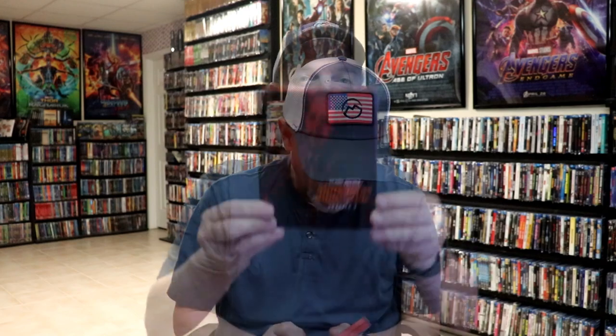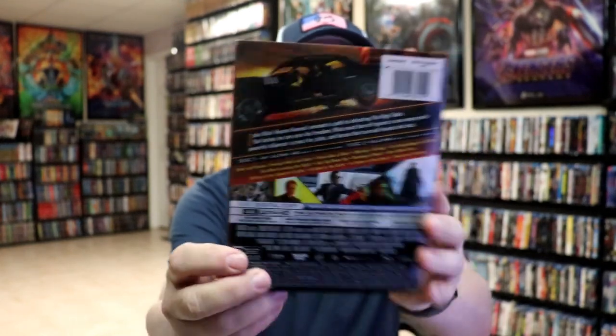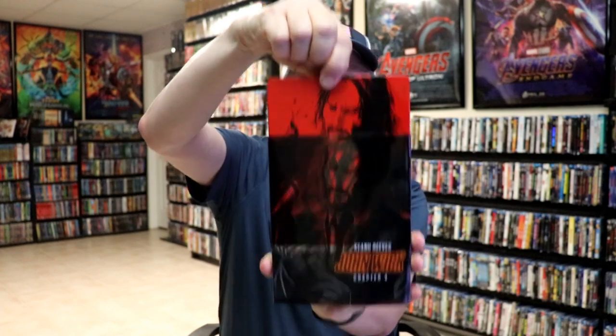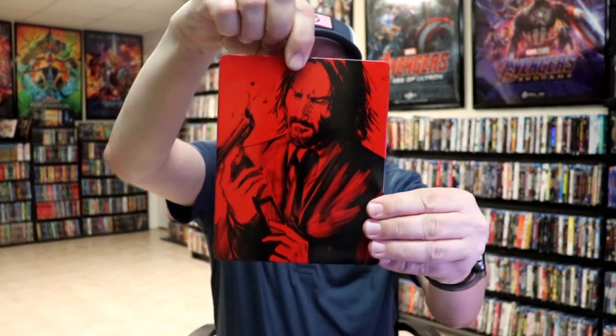I'm going to go ahead and remove this from the wrapper so we can take a close look at this steelbook. Okay, we've got the wrapper off. Here is the front of the steelbook with the slipcover. And again, here's the back. As we've removed the steelbook from the slip, it reveals this artwork all in red and black, which looks really great.